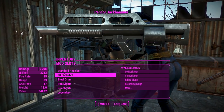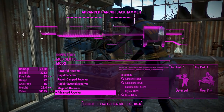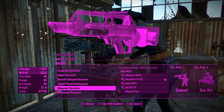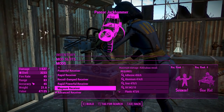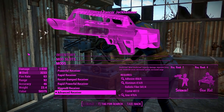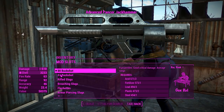We'll get into the attachments. For the receivers, we'll pop it all the way up to advanced for a nice 510 damage. We can get a little bit more out of the Magnum receiver, but that just throws your recoil and makes it ridiculous. We're missing out on 27 hit points worth of damage, but we actually get a little bit more range out of the advanced receiver, so we'll definitely do that.